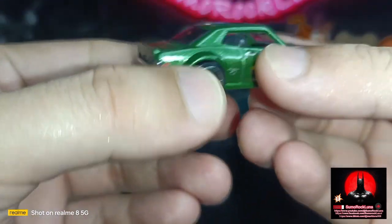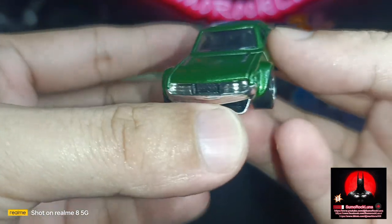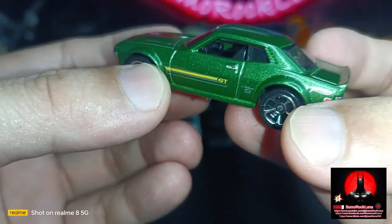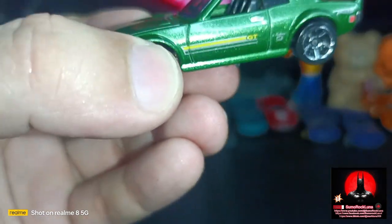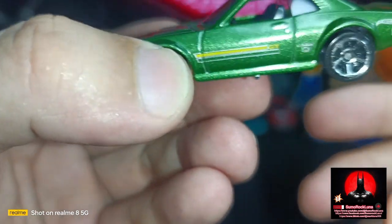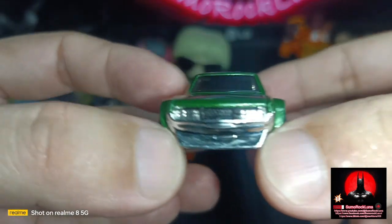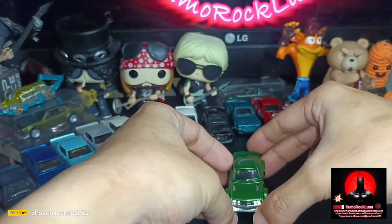Hope you enjoy this quick review of the Hot Wheels 70 Toyota Celica from the Hot Wheels City Street Power series. Again, this is Sumerock Luna.